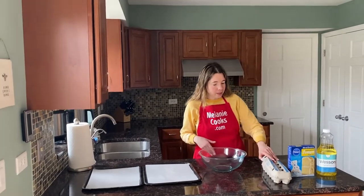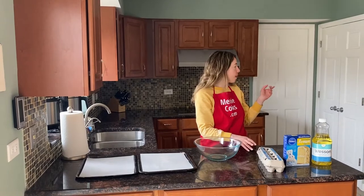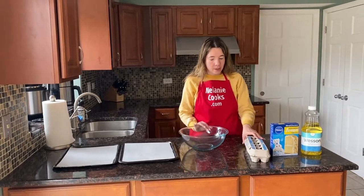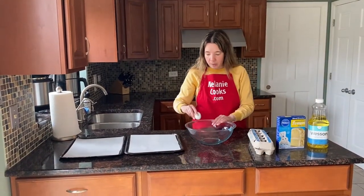I preheated the oven to 350 degrees Fahrenheit before making this video. Now I'm going to crack two eggs in a bowl.